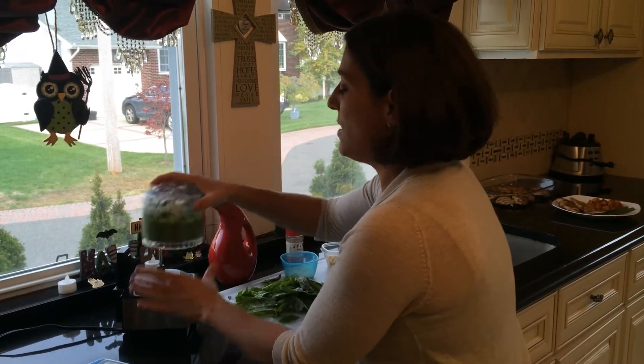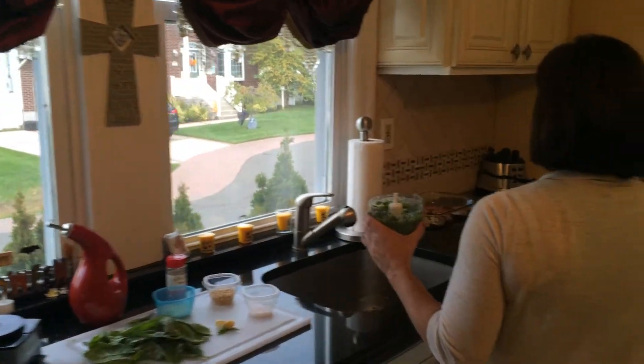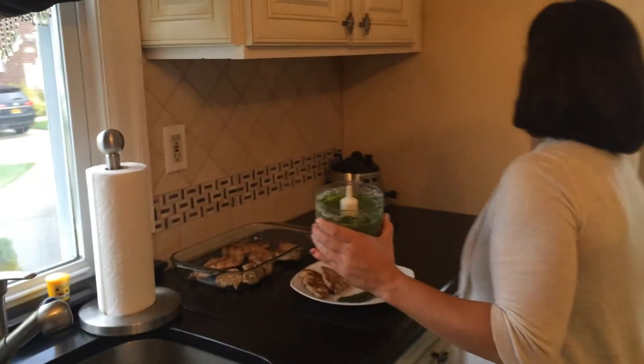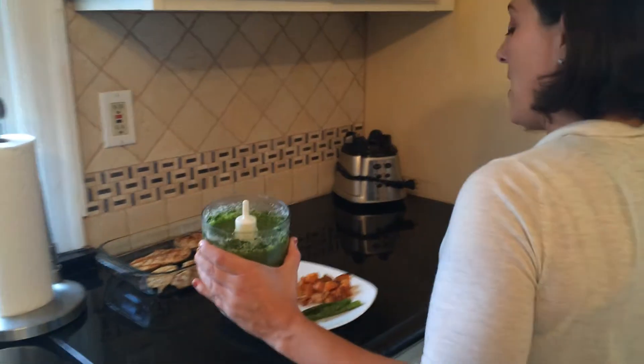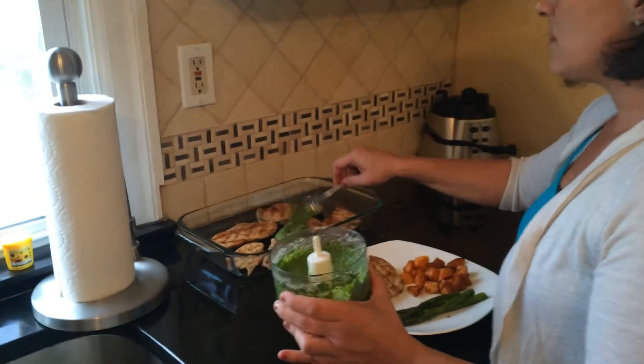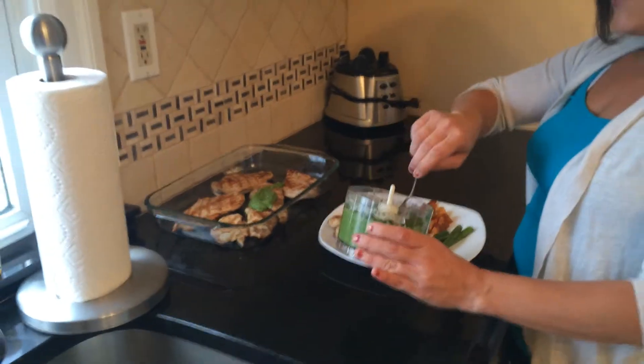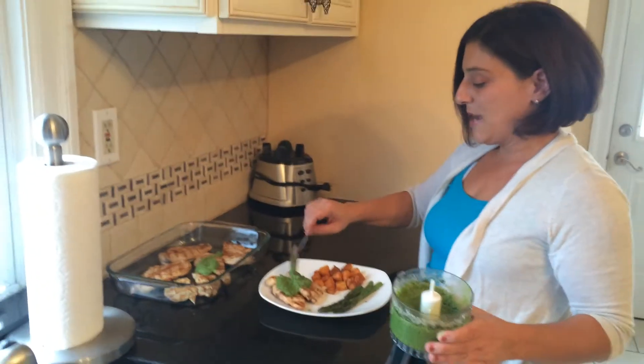I already blended this all up in my food processor. And I'm going to put it over some grilled chicken that we made. So tonight we're having grilled chicken with pesto.